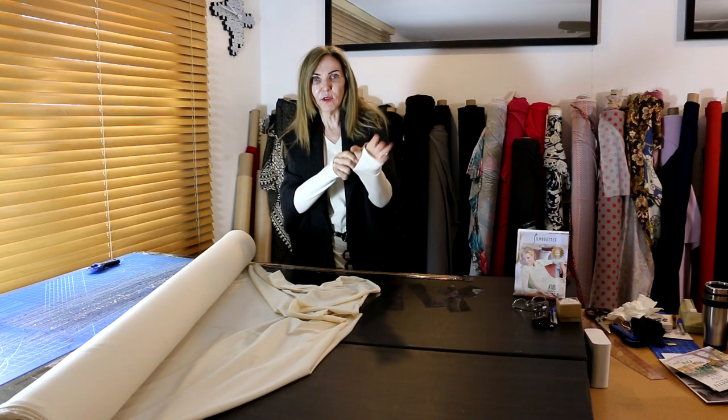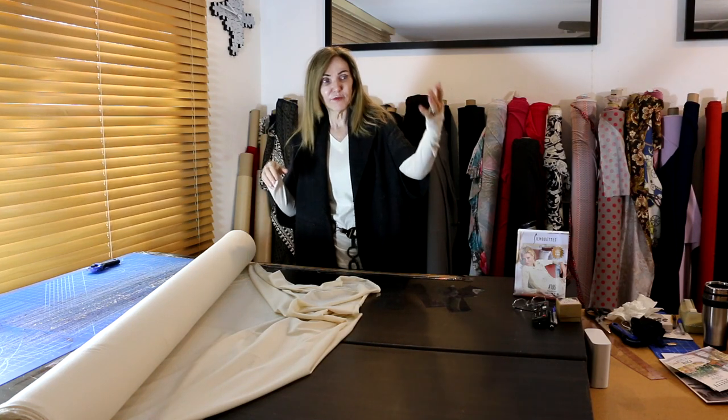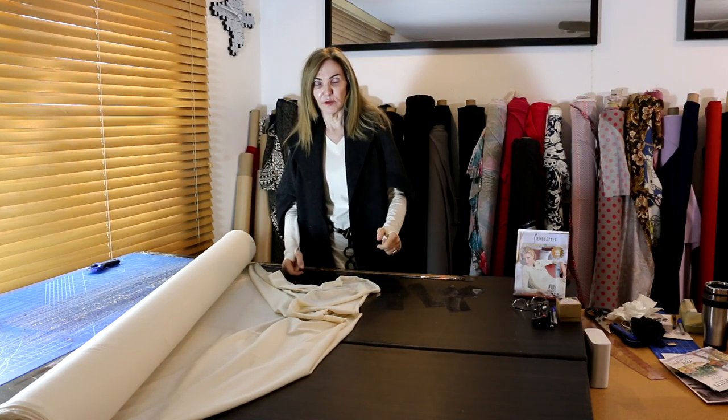I also made a little thumb hole and I'm going to show you how to make that. I love it because when you're putting a sleeve in a sleeve, you don't have to hold the bottom of your sleeve — it's all done for you. I love it.